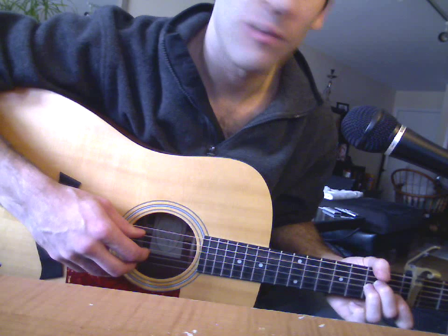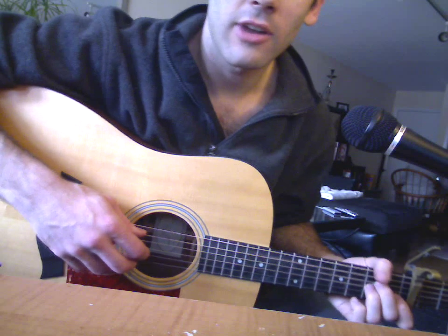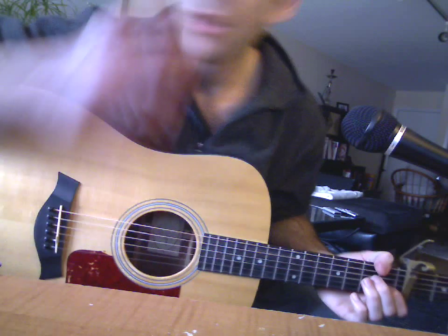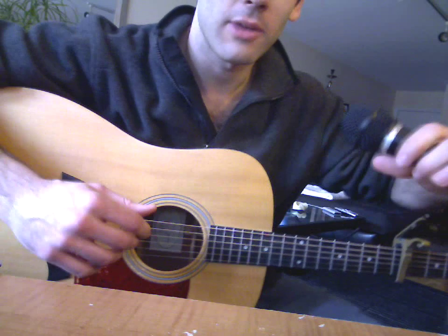Alright Dad, this is how you play the verse to Dare Tick. I just started it this morning, so I'm not going to play it fluid, especially the fingerpicking part, but I'm pretty damn sure it's right, including the fingerpicking part.